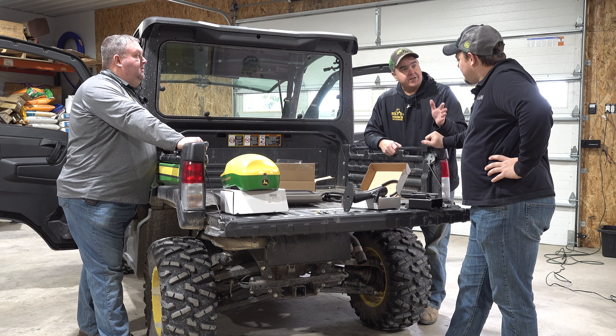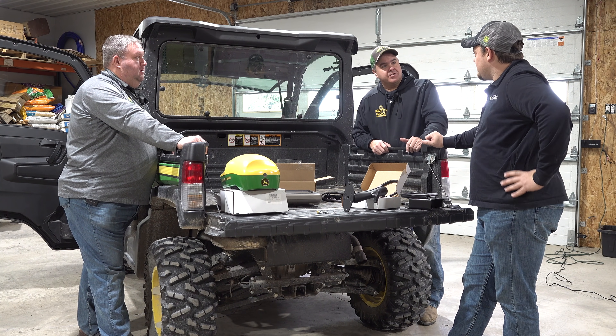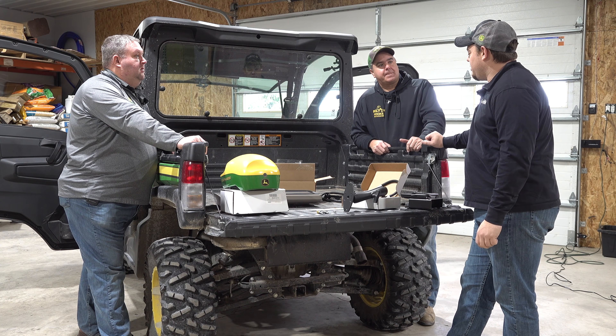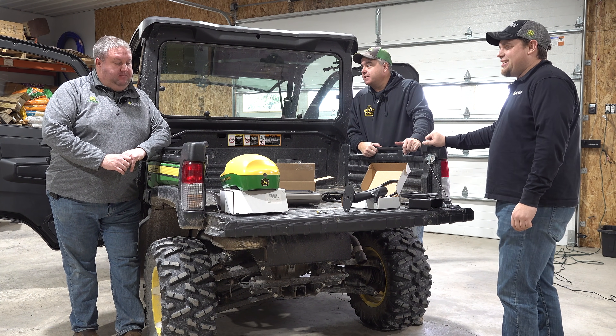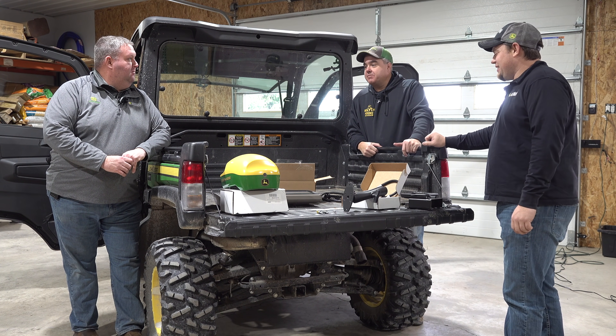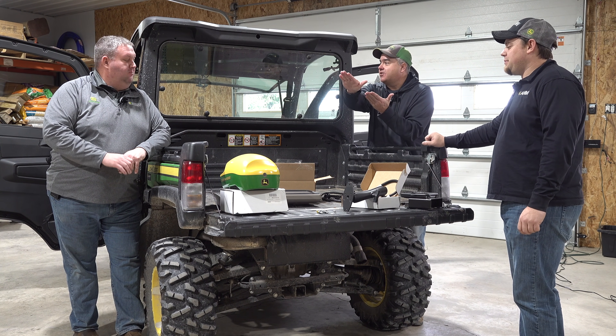So I've got Keith with me. Keith, you do GPS stuff with AHW all the time? Yep, I'm the precision ag specialist at one of our locations. You guys have met Matt before — Matt's been on our channel a lot of times. You helped me with the mid-mount mower, getting that deck adjusted last year, and now it goes on like perfect grease.